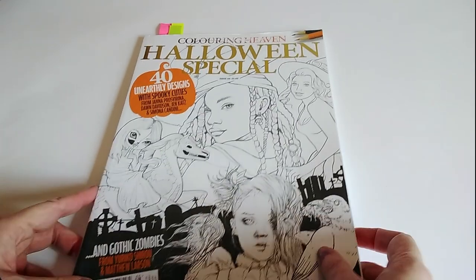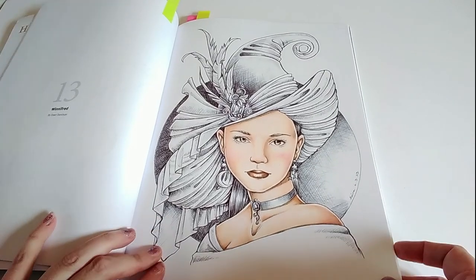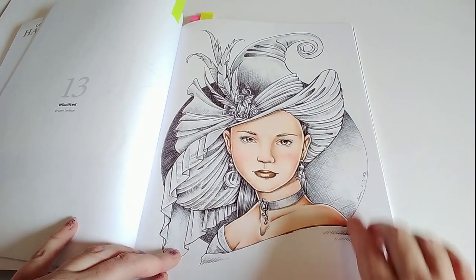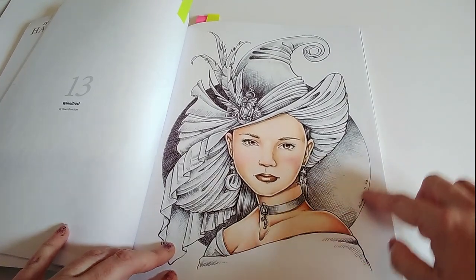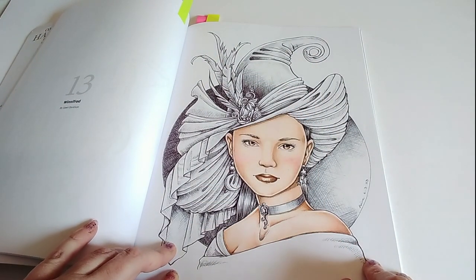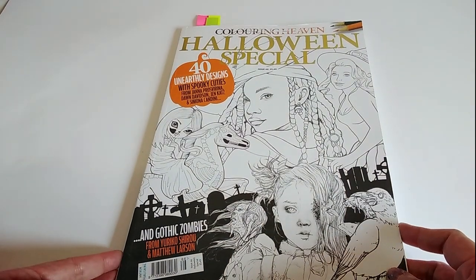The next one is from Colouring Heaven Halloween Special Issue 66. This is for a challenge on the Friends of Colouring Heaven Facebook group, and it's also a tutorial video I made showing how I shade using a black biro and cross hatching, because the challenge was to colour a picture using cross hatching. I gave her face a marker base and shaded it quickly with pencils, then the rest is just black biro pen. I was going to try colouring her in as a grayscale but didn't get around to it. That is Winifred by Dawn Davidson, from Colouring Heaven Halloween Special Issue 66.